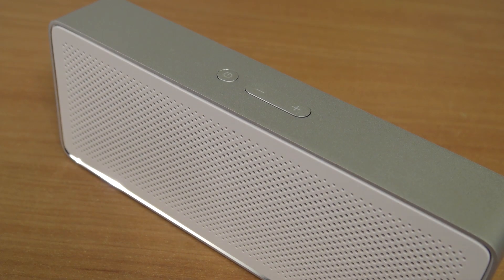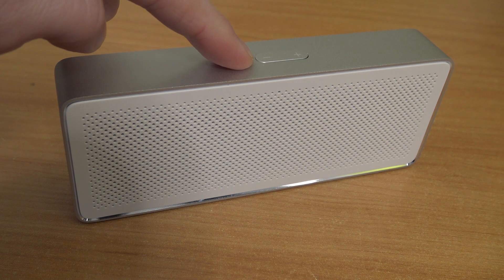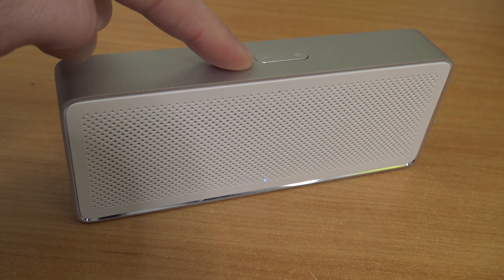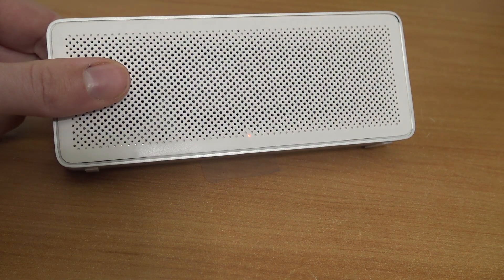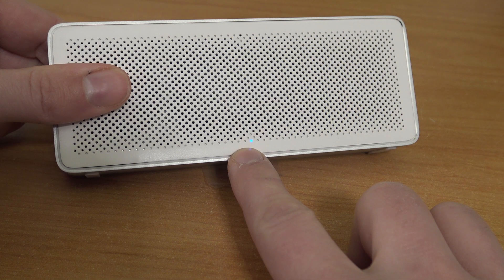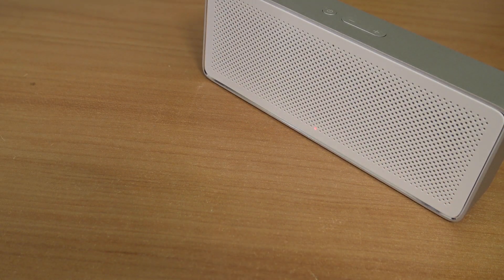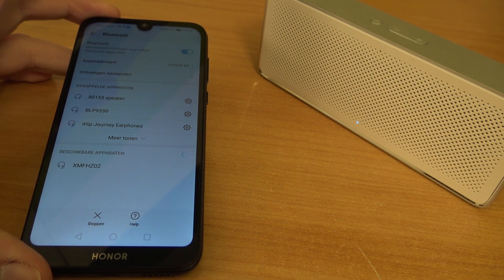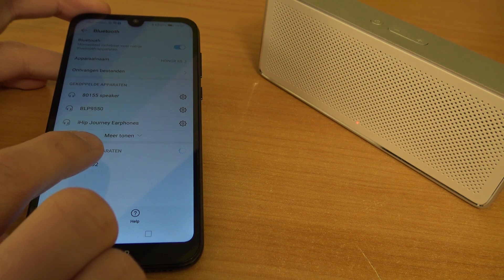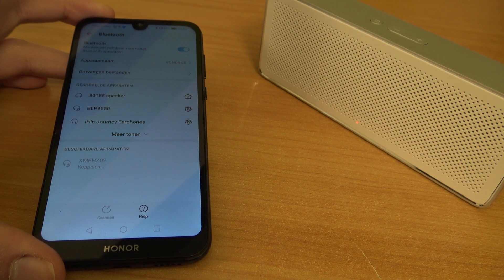The controls are very limited. Let's power it on by holding the on/off switch — it will take a couple of seconds. Now it will try to connect; you can see the LED start blinking. So we're going to grab my phone and try to connect it. I've powered on my phone, going to the Bluetooth settings, and we can see the speaker is ready. Let's connect it and see how it sounds.